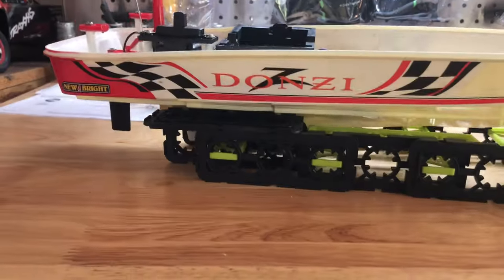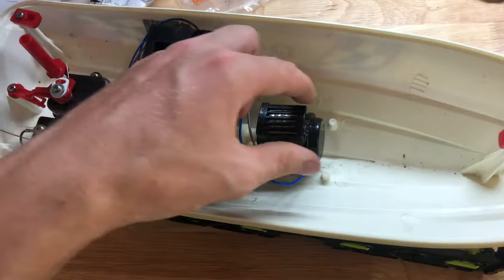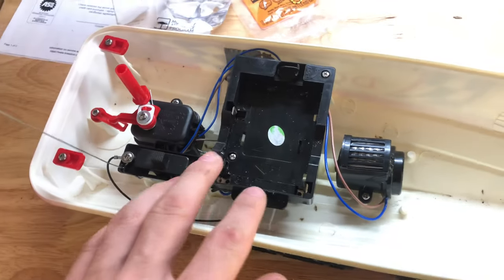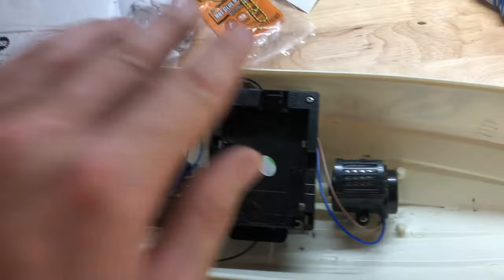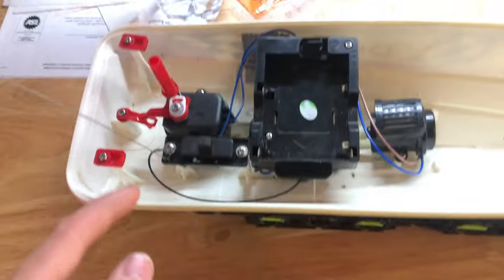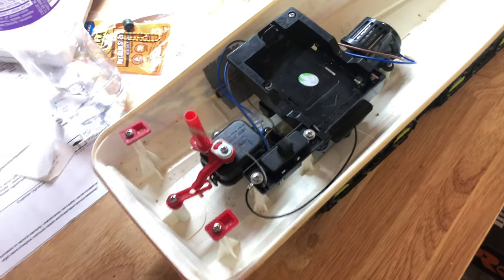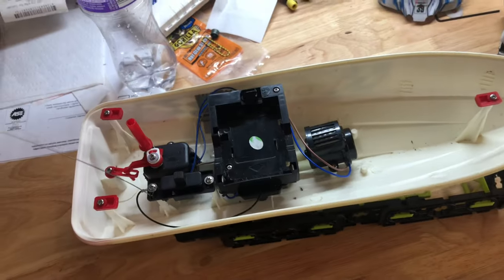I want to put this motor right here — or I might just use this motor and re-solder the wires — but I'll obviously put this ESC and speed controller receiver in there, then take out the steering servo right there and mount it right here like I did on the last build. The general concept works, it's just I need to play with the weight distribution.